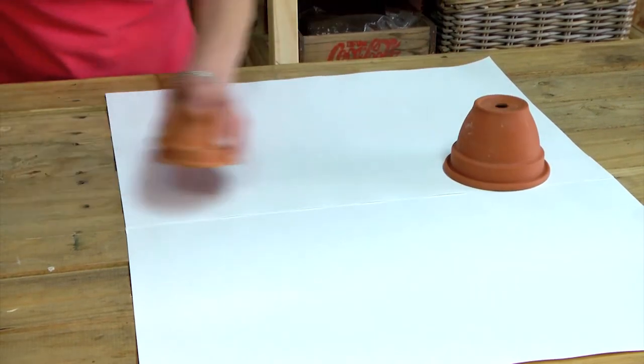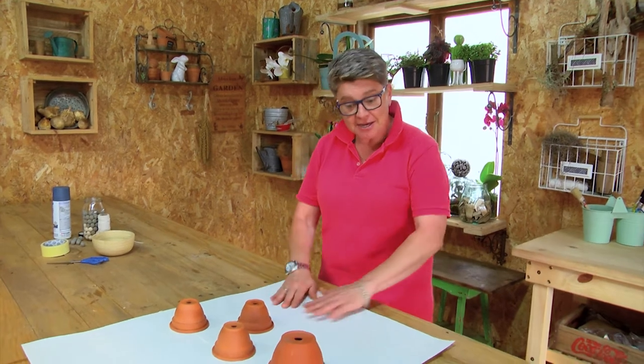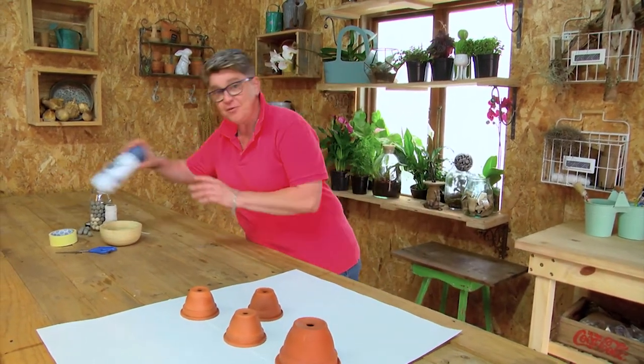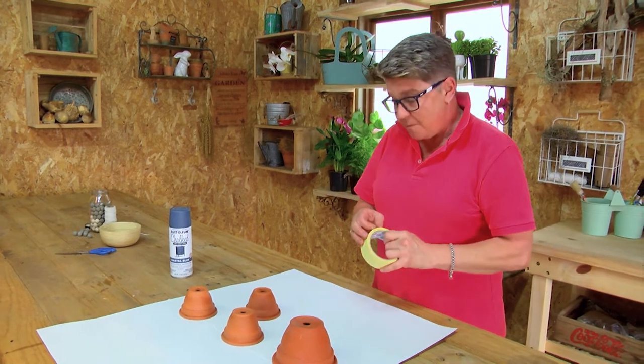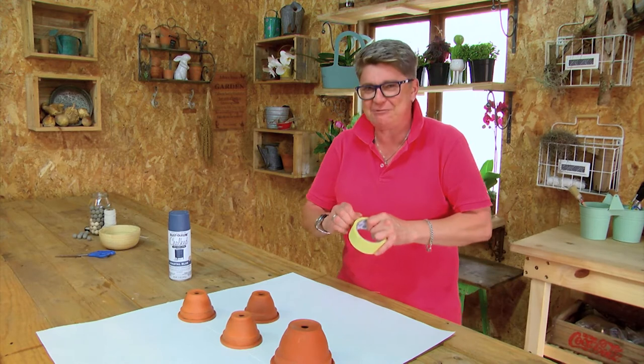Terracotta pots in place, we put down some paper so that we don't mess up the work area. We've got our paint — shake it up, shake it up — and of course masking tape, so let's start off by marking off exactly where we don't want the spray to go.